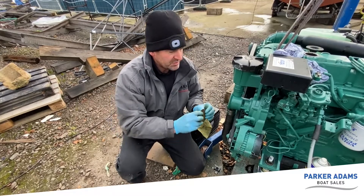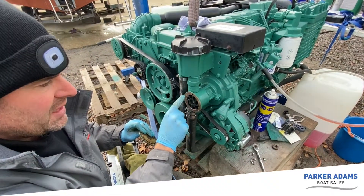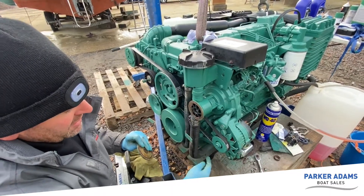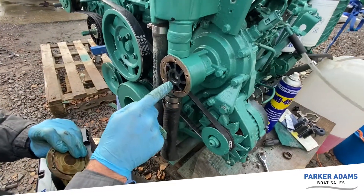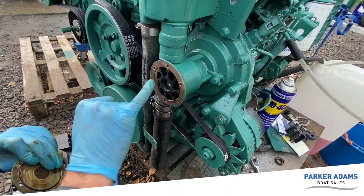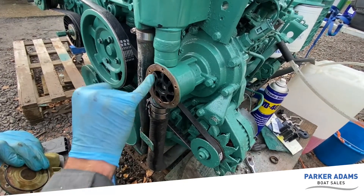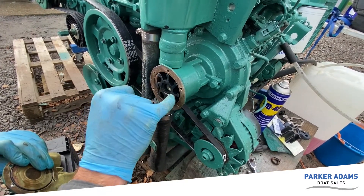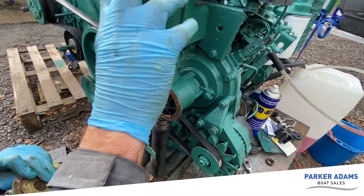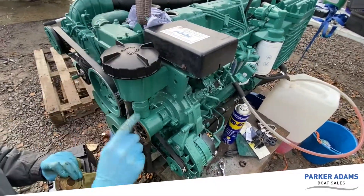This is the impeller housing and you can see the impeller within it. The way an impeller works is basically the water comes in, it gets trapped between the blades of the impeller and then gets pushed out. This cam here is what bends the blades and that stops the water from traveling around in circles. So it comes in, gets trapped between the blades and then goes up into the filter, which is on this Volvo Penta CAD43. The filters can be before the impeller but this one is after.